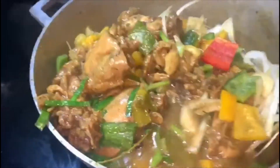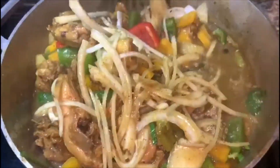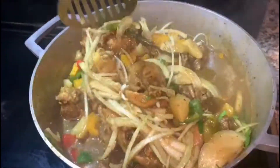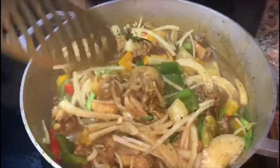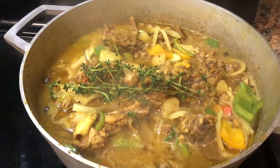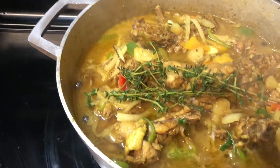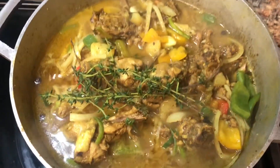Stir and we're gonna leave it for maybe about five minutes, because I don't like when my vegetables are too soft — I like when they're crunchy. So you're just gonna cover it and let it soak in to give that chicken that flavor. Delicious curry chicken!